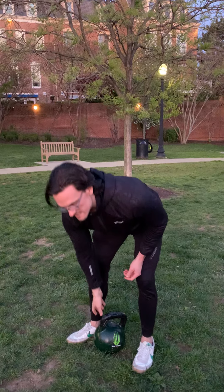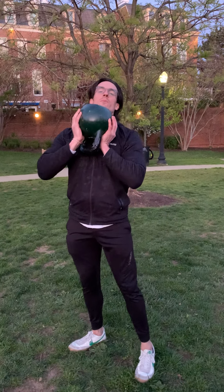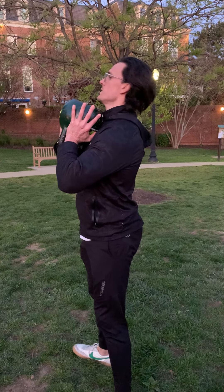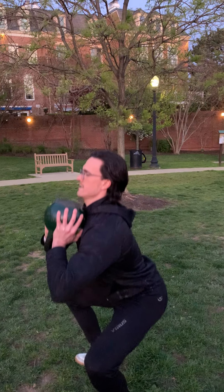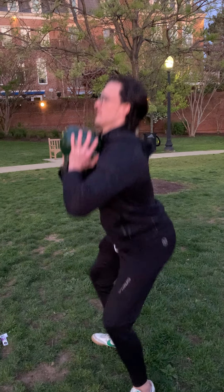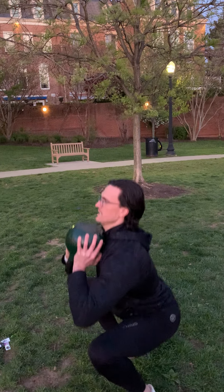First piece is the goblet squat. I'll take my kettlebell — people have different preferences for how they like to hold this; I like the handles down. Shoulders back, chest up. I'm going to sit my hips back, knees out over my toes, full depth. I'm squatting 21 times. Lock out at the top, full depth at the bottom.